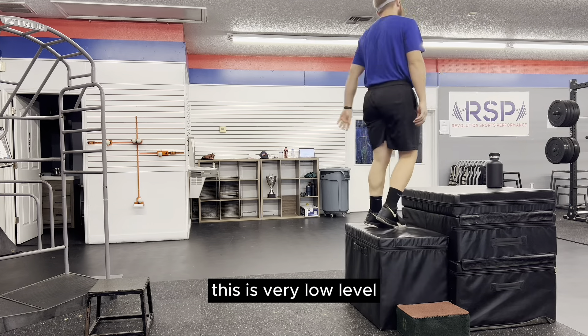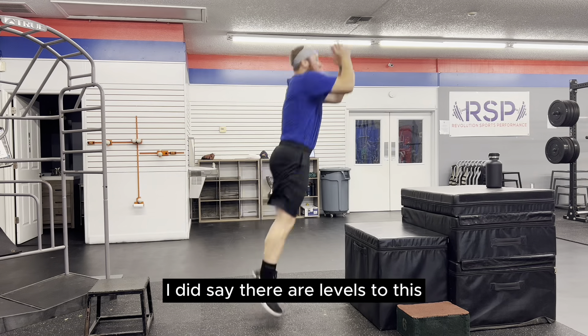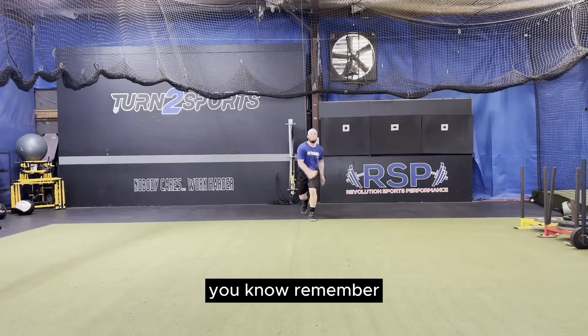Here we have an intro exercise for elasticity. This is very low level, but just like we talked about in episode one, you need to build your base — the same goes for plyometrics. There are levels to this. Skipping the intro exercises is like a guy trying to ride a unicycle at the Tour de France.